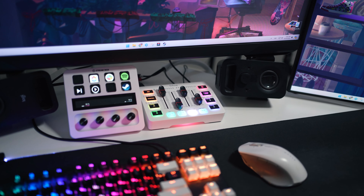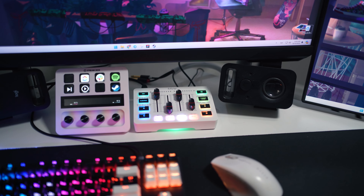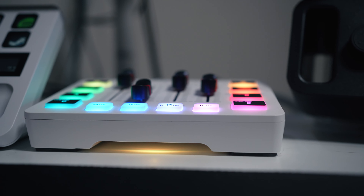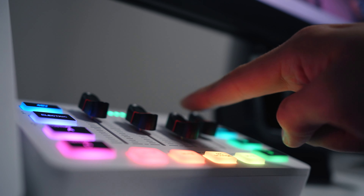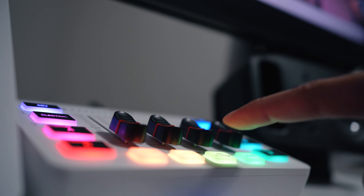So is the Fifine AmpliGame SC3 worth the money? If you're a gamer or streamer looking for a hassle-free, budget-friendly audio mixer — maybe your first audio mixer to get into this whole thing — then absolutely yes. It's $49, it's got a good set of features, performs well for the price, and looks great in any gaming setup. If you found this video helpful, press like and subscribe for more tech reviews, and drop a supporting comment below.